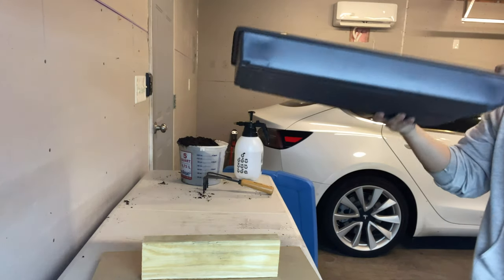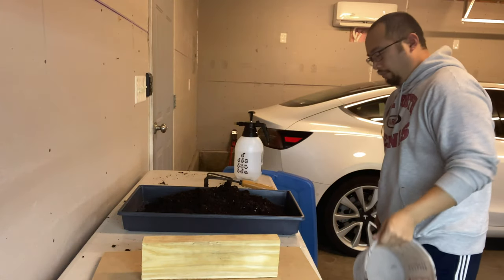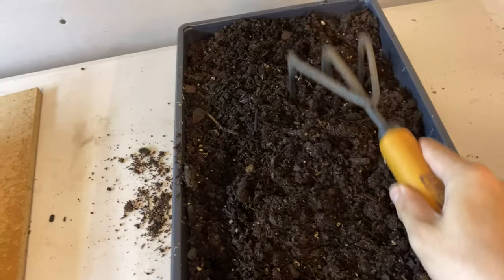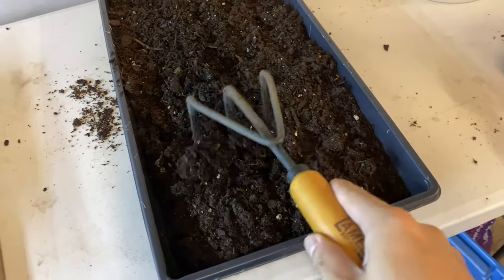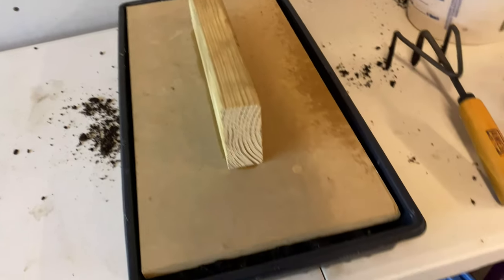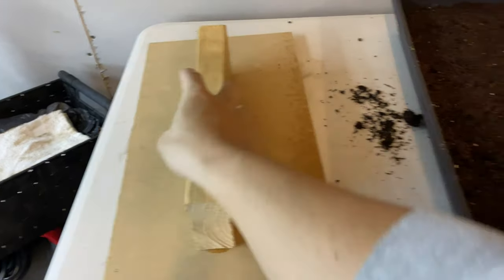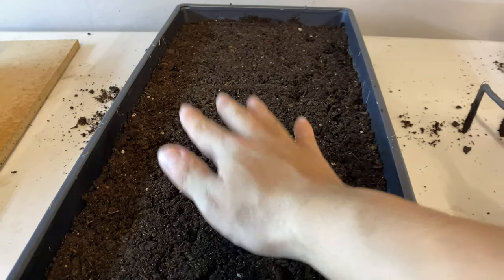First thing we do is grab ourselves a tray, put some soil, grab our tool, and we are just going to break down any major clumps of soil. Try and even them out as much as you can. Spread it evenly amongst the tray. Then we stick our tamper on top and push it down. What that does is it levels it out nice and compact so it wasn't all loose.